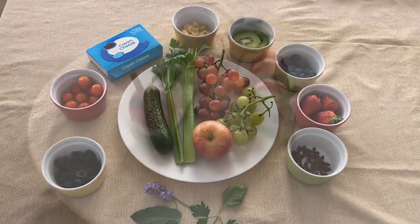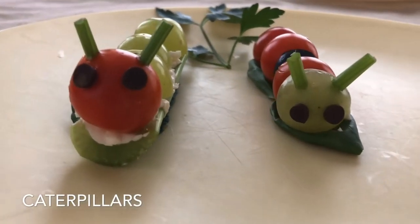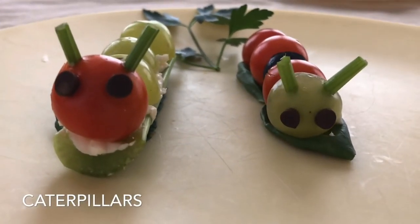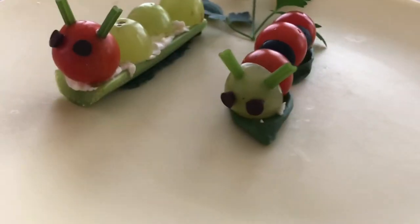Here are the bugs that we made. First, caterpillars. Aren't they adorable? On the first caterpillar, we spread a piece of celery with cream cheese and stuck grapes on for the body. A tomato was used for the head. On the other caterpillar, we used a toothpick and speared tomatoes and olives for the body and used a grape for the head. The eyes were made of mini chips and celery leaf stems were used for the antennas.